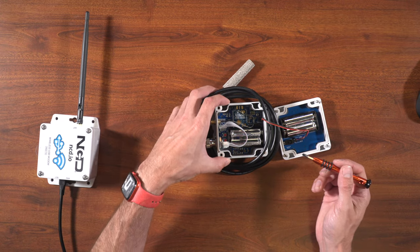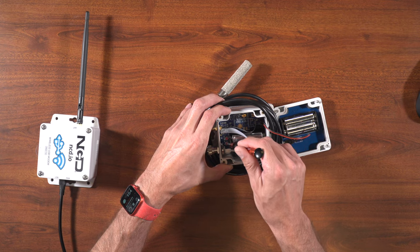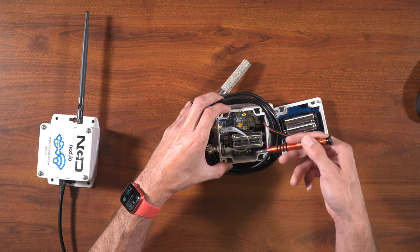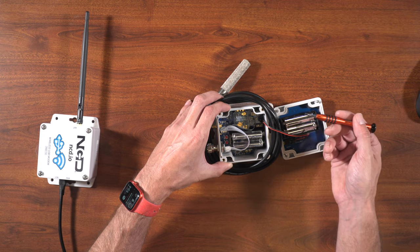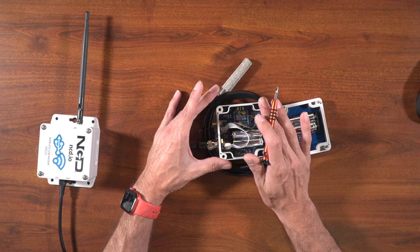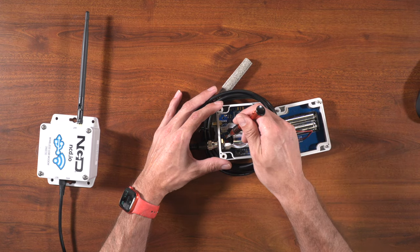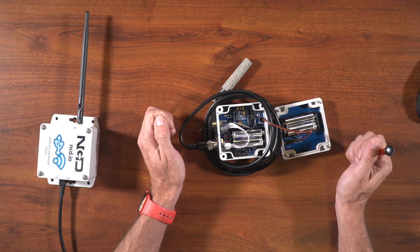There's also an R button and a C button inside. The R button simply resets the sensor, and it's a good way to force a transmission from the sensor. By default, these sensors only transmit every 10 minutes, so for testing it's easier to just press the R button to force a transmission out rather than waiting 10 minutes.